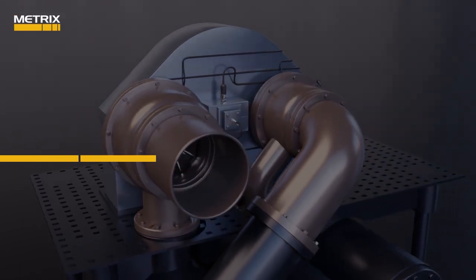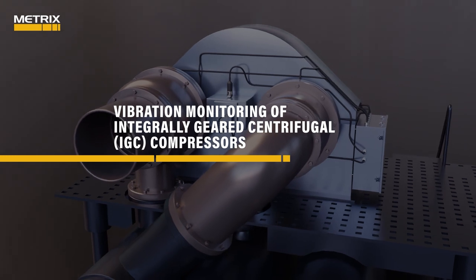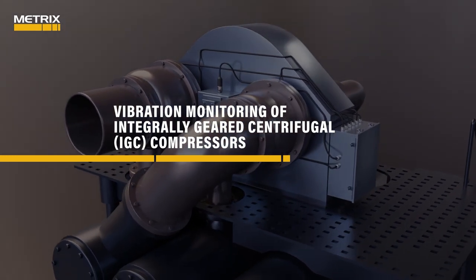In this animation, we will discuss vibration monitoring of integrally geared centrifugal compressors, also known as IGC compressors.